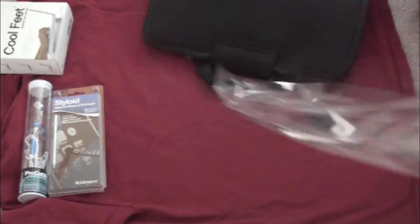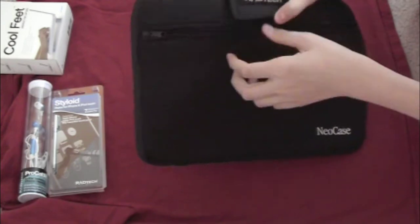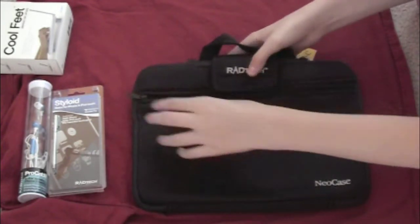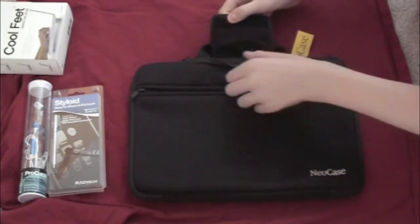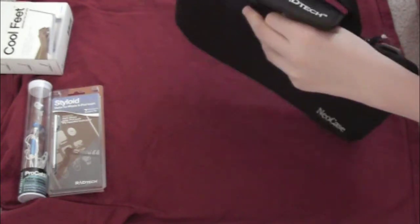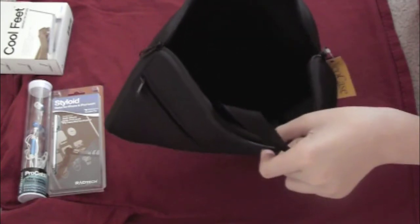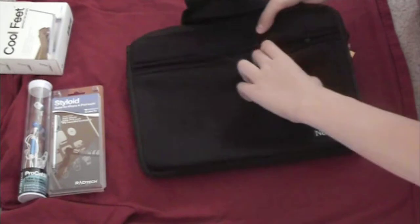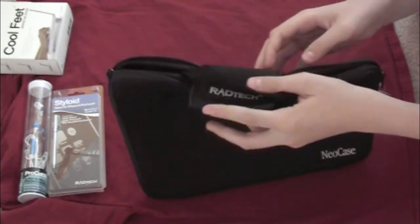Look at this — for my 13-inch MacBook. Wow, this bag feels really nice, it's super light and comfortable to hold. Look at that — another pocket for a few extra cables. This is a neocase — check this out!